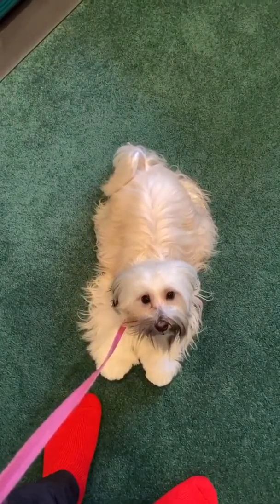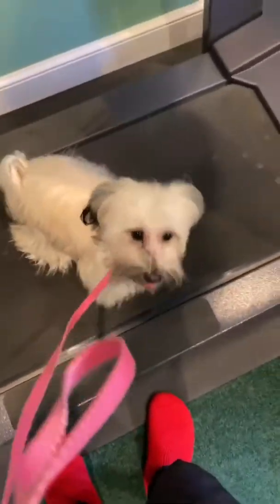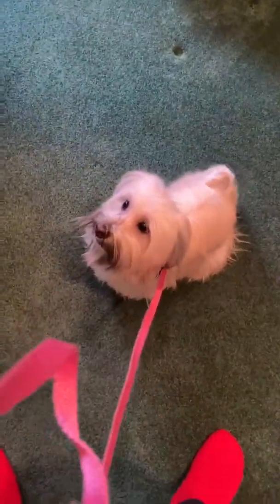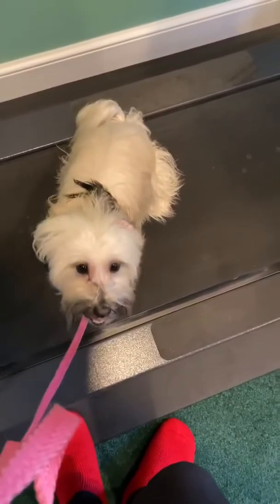We're going to teach little Gracie here how to get onto the treadmill. Every time she gets up on the treadmill she gets a treat. She jumps up, she gets a treat. Good job, good girls — two more, quick and simple.